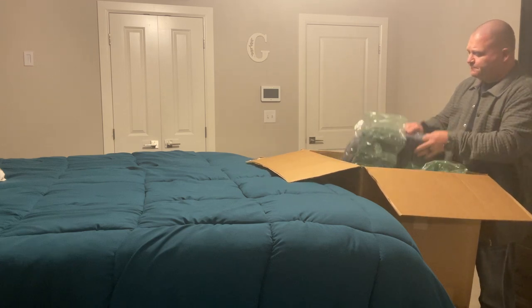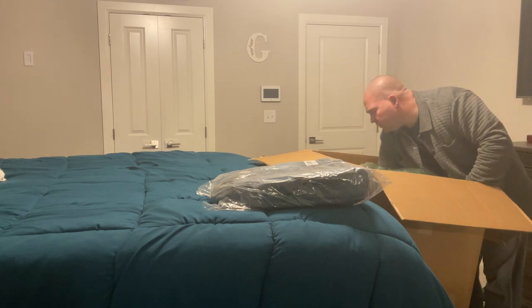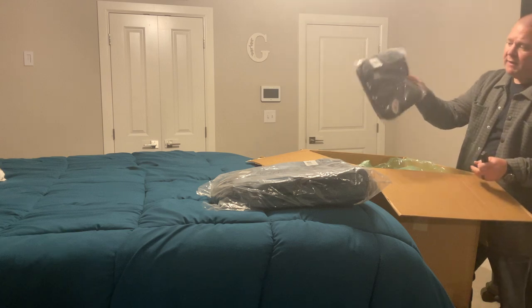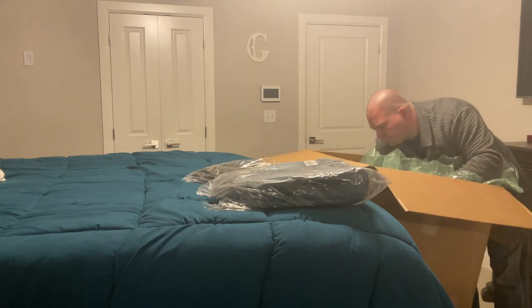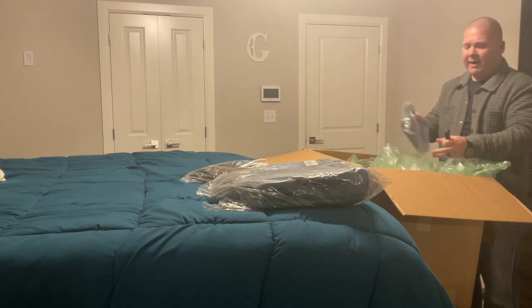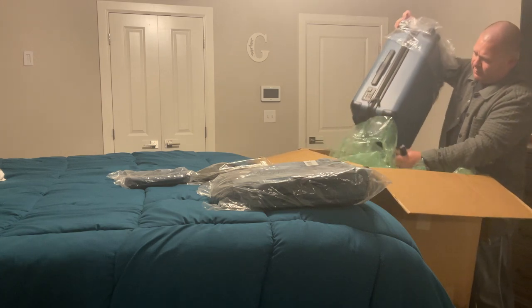There's a lot of packing in here. First thing on top looks like it's the backpack, still wrapped up. It's a big box for everything it has in there. This looks like it's going to be the packing cubes, and we should have another item in here — that's going to be the Ridge dop kit or the toiletry bag. And then down here at the bottom is what we're really after, which is going to be the suitcase.